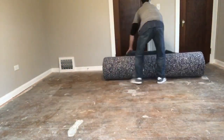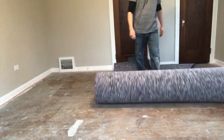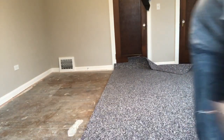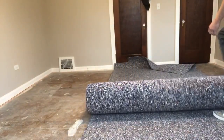First things first, we're going to unload our first shot. We're going to take the full length of the room and go ahead and cut it so that's about 6 inches hefty on each side.